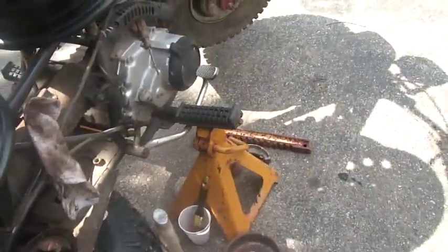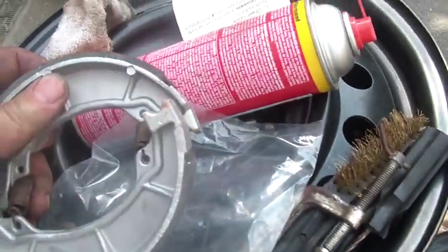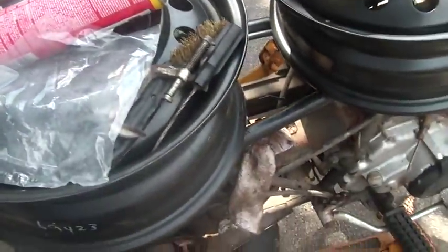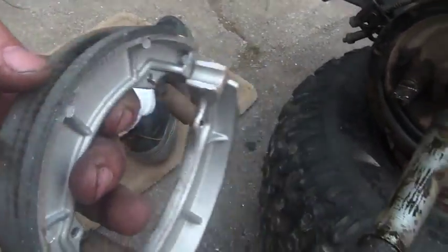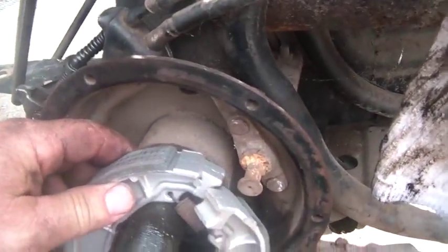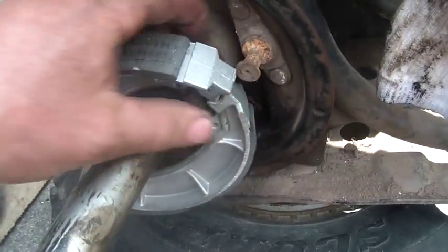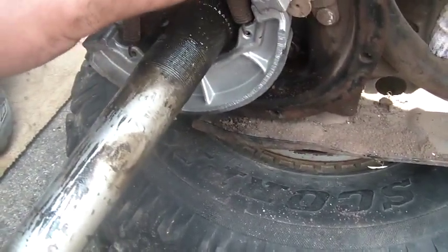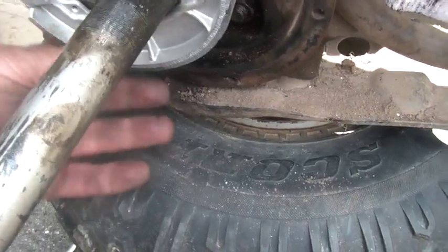I put the new brake shoes on and there are different ways of doing this. I watched Tom Martin's video — credit where credit is due — and it's easier to put the springs on first and then just kind of stretch the brake pads over. You can see the rounded section; you just put these right on. A lot easier to do with two hands obviously.